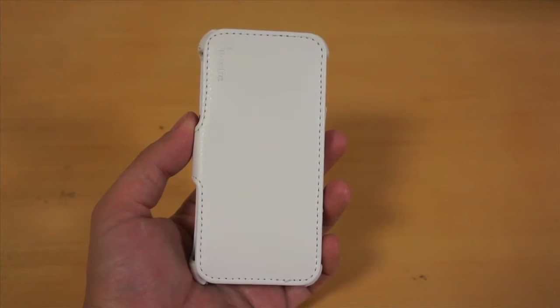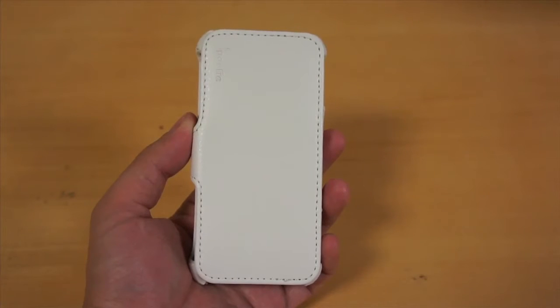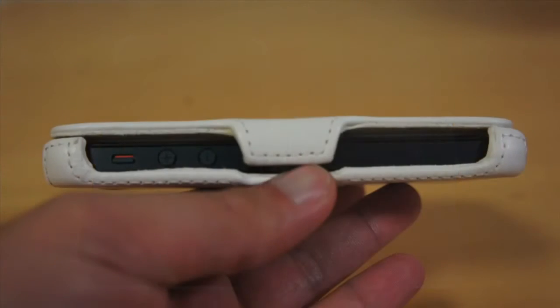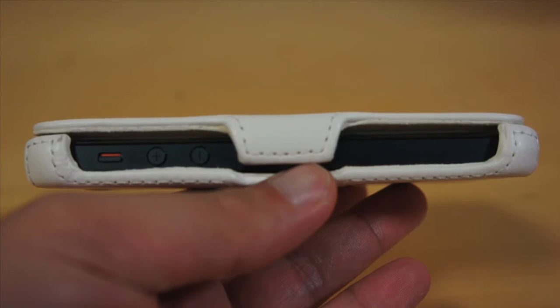It is a folio style case which is made of leather. The iPhone easily snaps on the back part of the case, while the front cover features soft microfiber lining on the inside to protect the iPhone. And because of the extra cushion, the case adds a little bit of thickness on the iPhone.